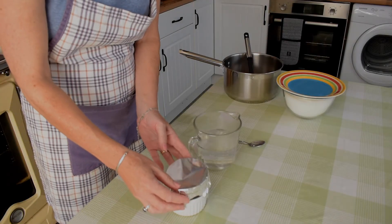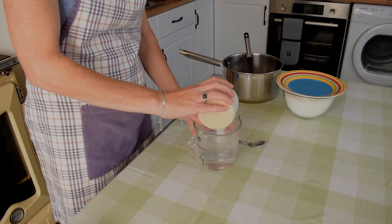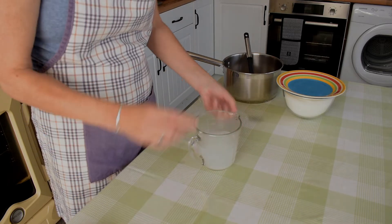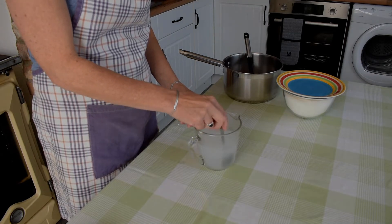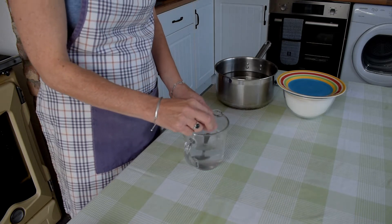Take a measuring jug with approximately 300 millilitres of warm water. Into this, we place a teaspoon each of the pectolase, the citric acid and the yeast nutrient. We stir this until all of the crystals have dissolved. Oh, that's perfect.